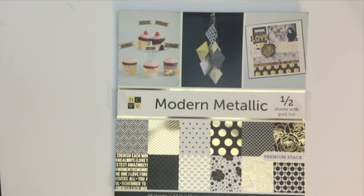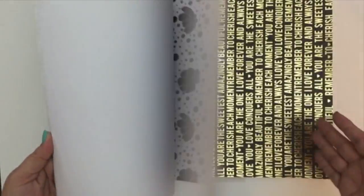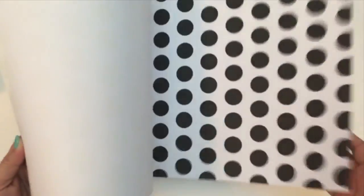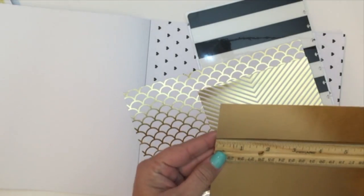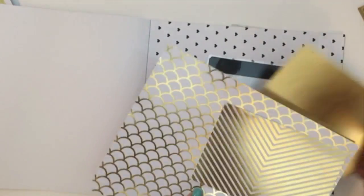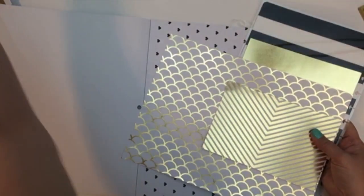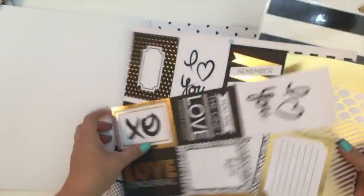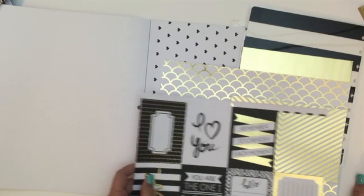Tammy and I decided to use this Modern Metallic paper pad from DCWV - that's a 12x12 paper pack. I'm just doing a quick flip-through here, letting you see there's a lot of gold foil, black and white. Both of our planners had bold accents to them, so we definitely wanted to bring that in when doing our pockets. Just picking out the pages we're going to be using. I'm ultimately using those three pages at the end. One of the things I love about this project is you can really customize it - pick your favorite paper pack and use the little cutouts you want.